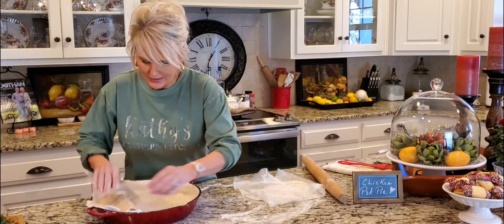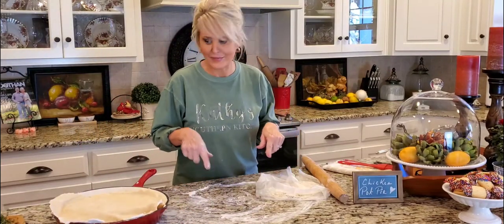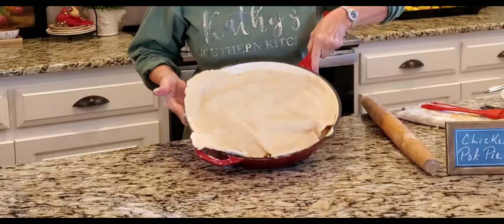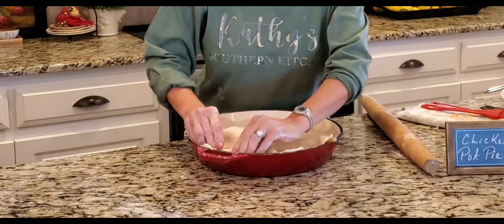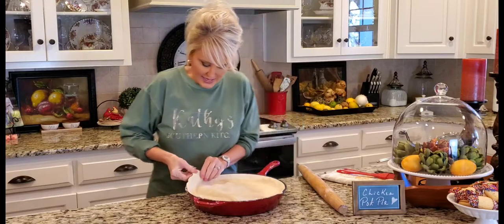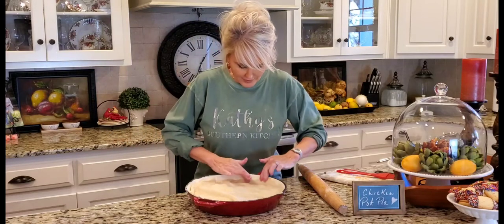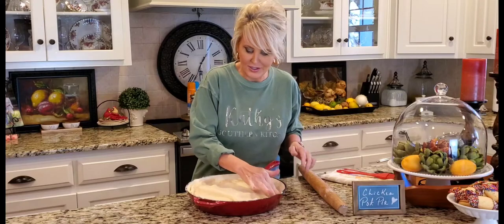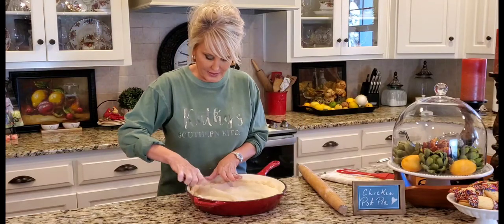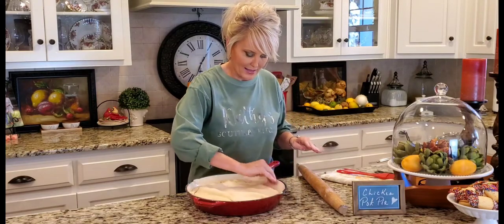I don't want any of this crust to go to waste. This is not the prettiest thing in the world, but I tell you it's sure going to be good. I'm just going to seal these edges and fold the little extras under. I personally think this makes the prettiest presentation — if you have a cast iron skillet, it's just perfect from stove to oven to table. That's my kind of pot. I'm pushing the edges down and making sure they're all nice and sealed.